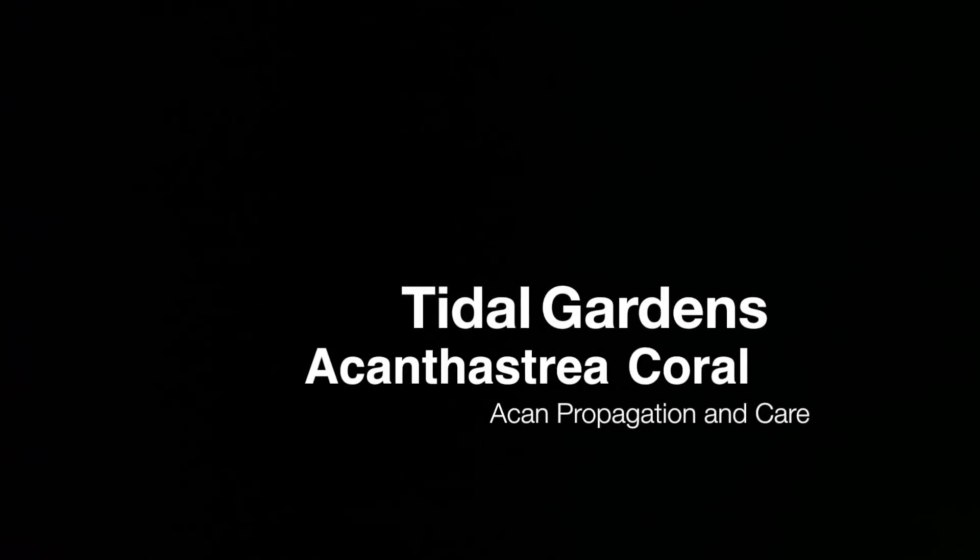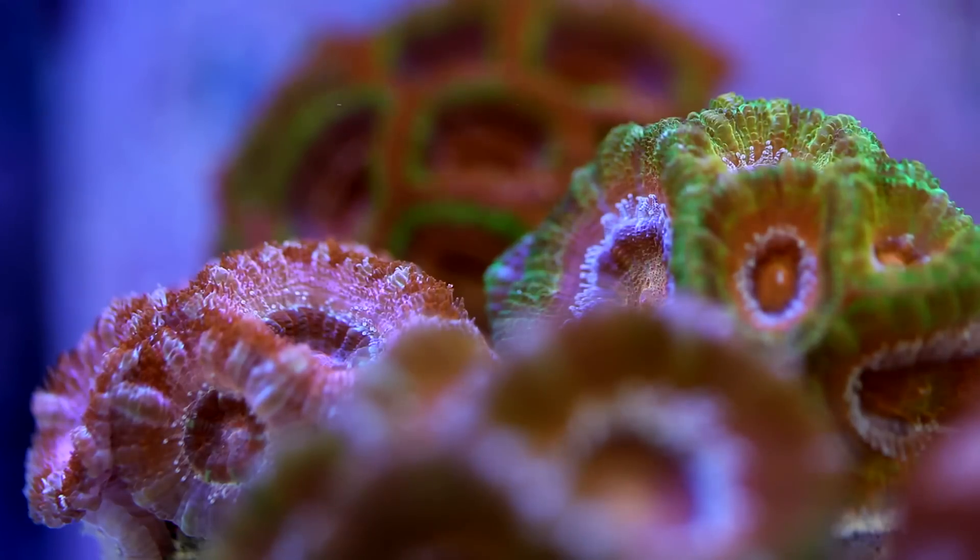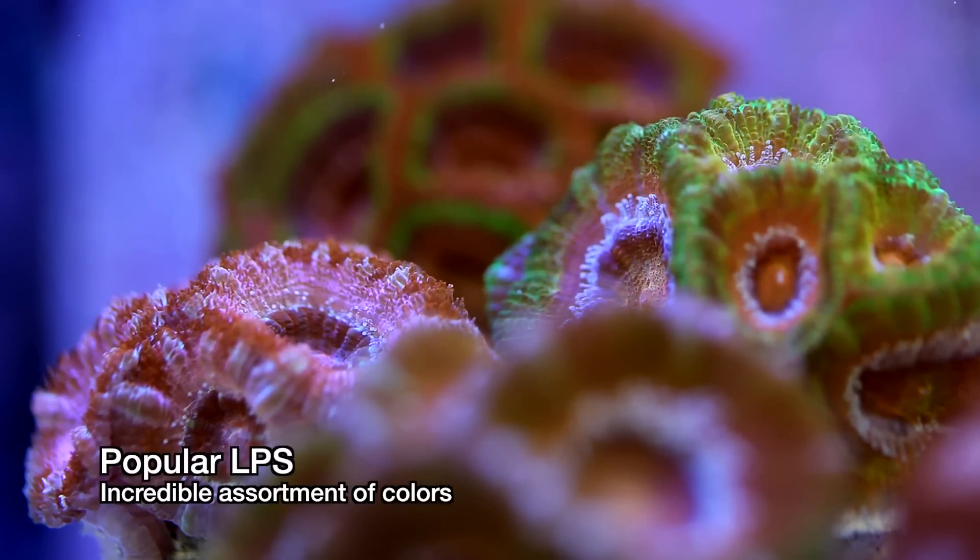How's it going? This is Than from Tidal Gardens. Acans in the past couple of years have quickly become one of the most popular stony corals. They come in a fantastic array of colors and can be propagated easily.